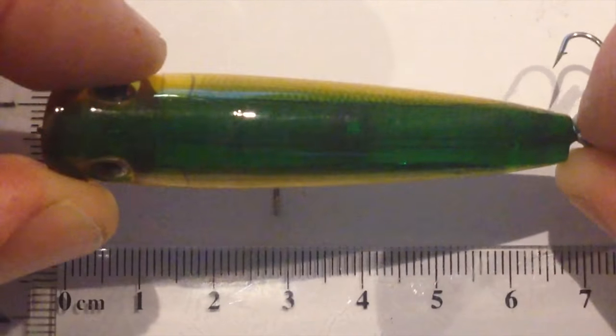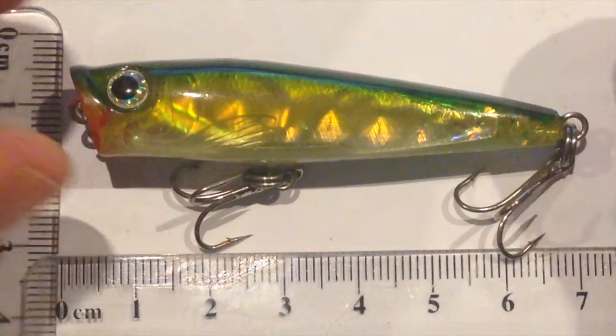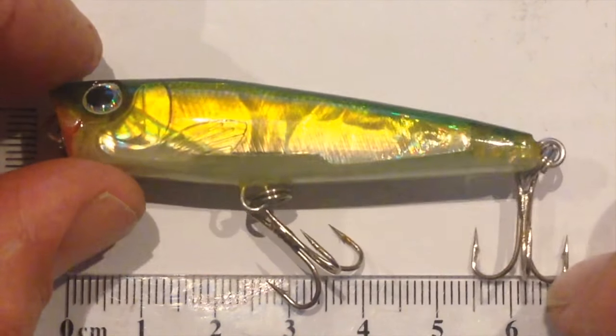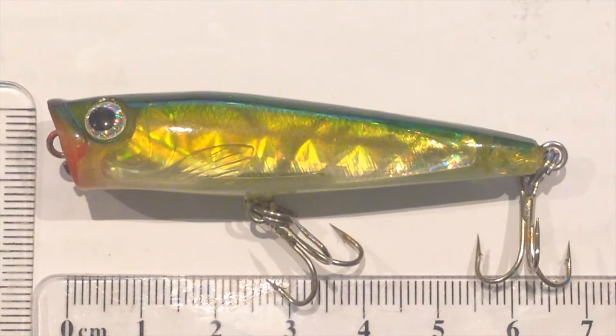It's going to cast really well. It's quite heavy for the size of it, so you're going to be able to cast over flats and that sort of thing. The rings and terminals are fairly light on, so I'd probably change those over and get some sharper stuff on there. They're not really salt water tolerant — they've already rusted just sitting in my tackle box.